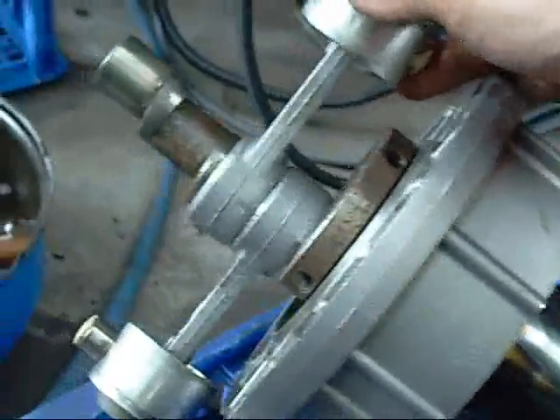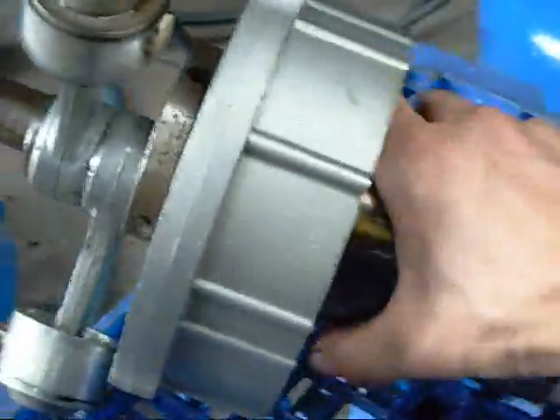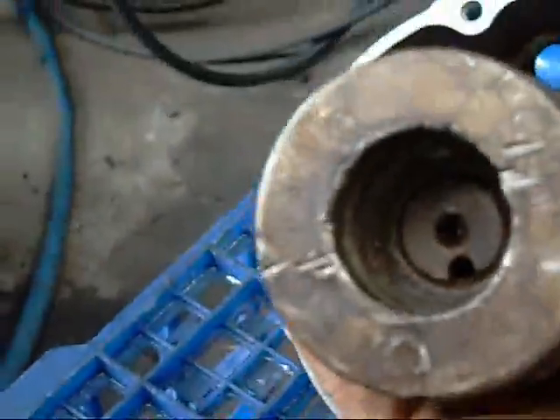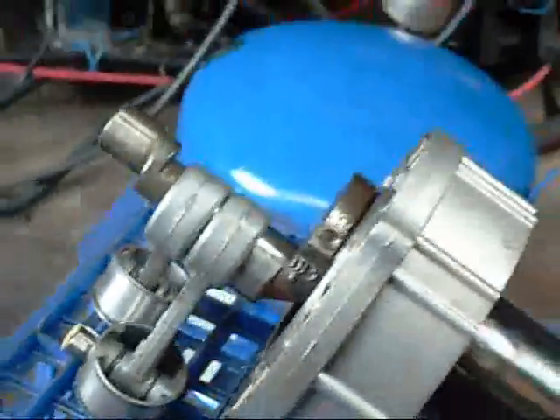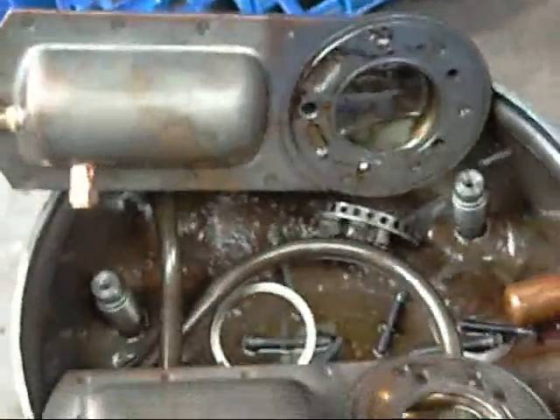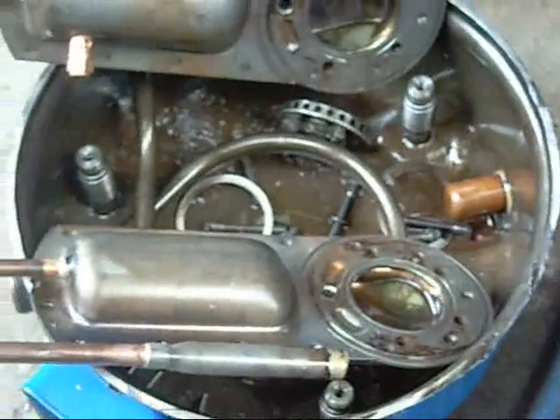There you have it folks — that's one V-twin compressor. Not much else I can really take apart as that's pressed on. Thanks for watching.